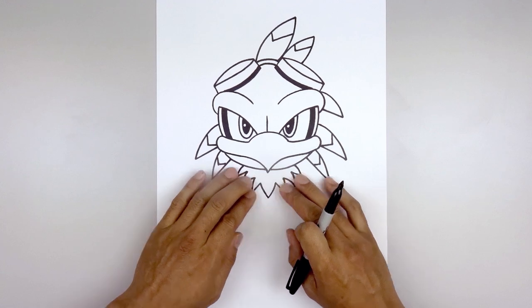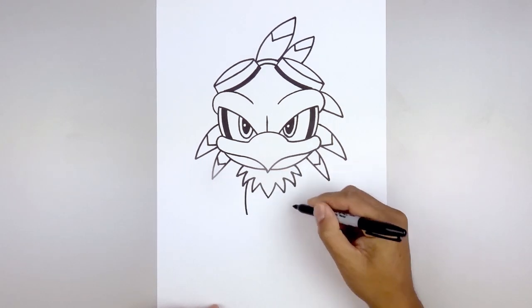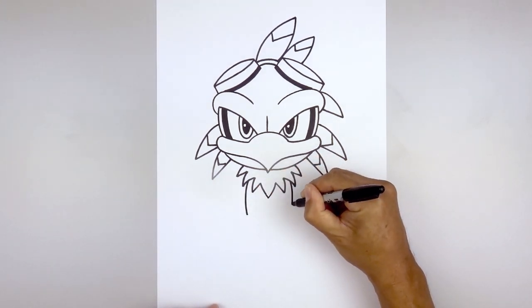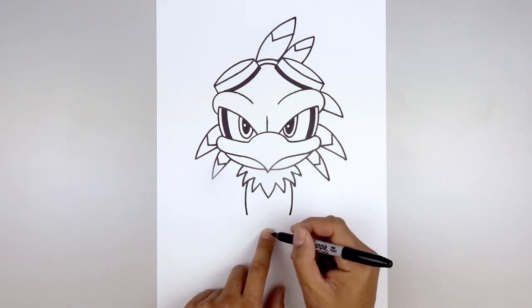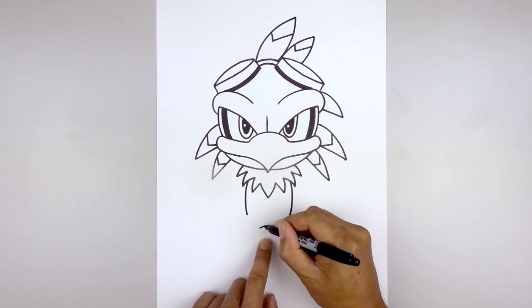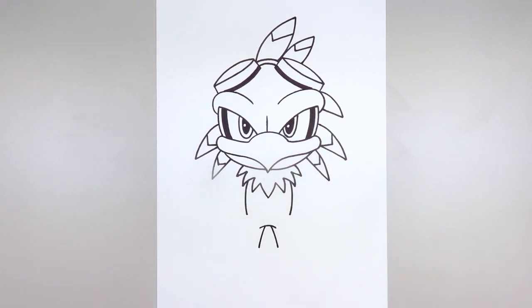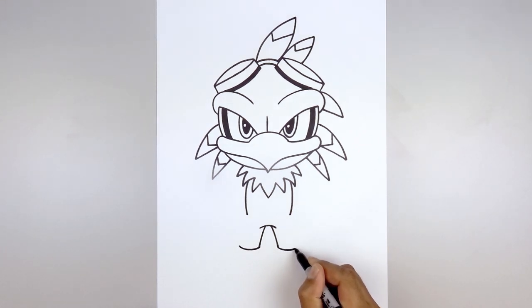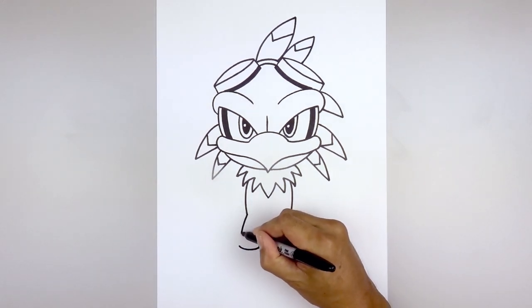Now we're going to tuck the side of the body in underneath the collar. Starting over on the left side, curve the body going out and then in. Go over towards the right, going out and in towards the same height. From the hips, move to the center and draw a curve from left to right going up and then down. Leaving a small gap in the center, curve out and down. We'll round out the bottom of the ankles — starting on the inside, go down and then up on both sides. Then move back up to the hips and draw on the outside of the leg, going out and then down.